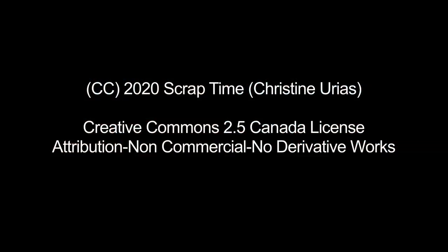Any questions on any of this? Thanks for watching. Be sure to give our video a thumbs up and subscribe to Scrap Time Videos for all the Creativation 2020 coverage.